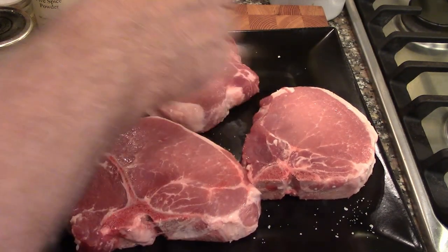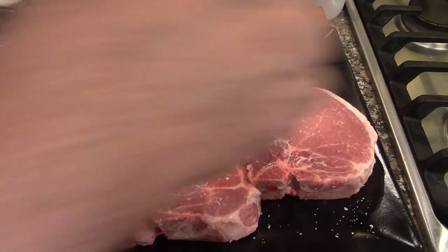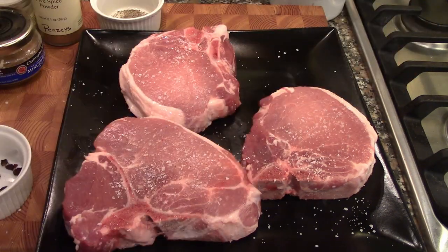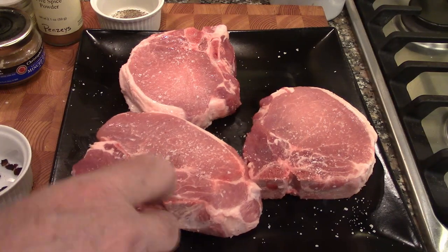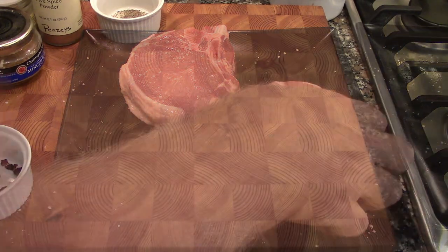The first thing we're going to do is take some nice bone-in pork chops. Always want to put salt and pepper on your proteins. We're going to put the pork chops in a plastic bag and continue to marinate them.